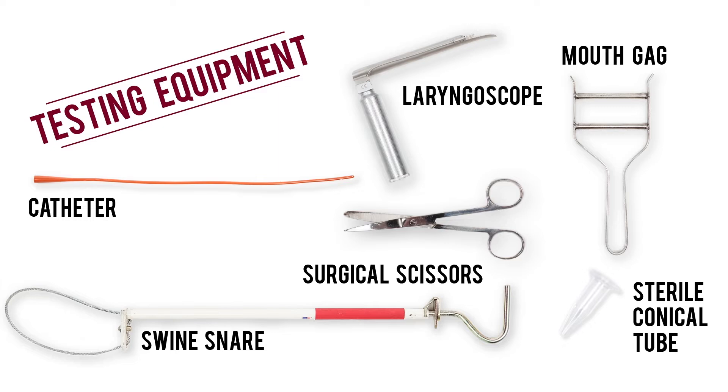Keep in mind if you're conducting sampling on a piglet, smaller catheters and a smaller mouth gag are required. For the best chance at a clean sample, make sure you have the following supplies.